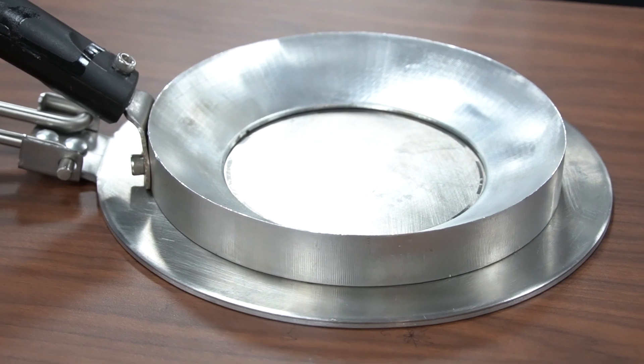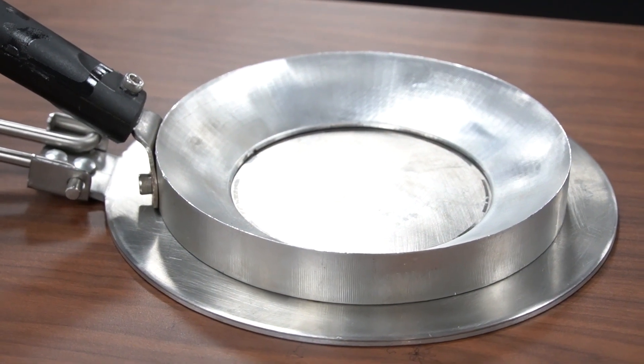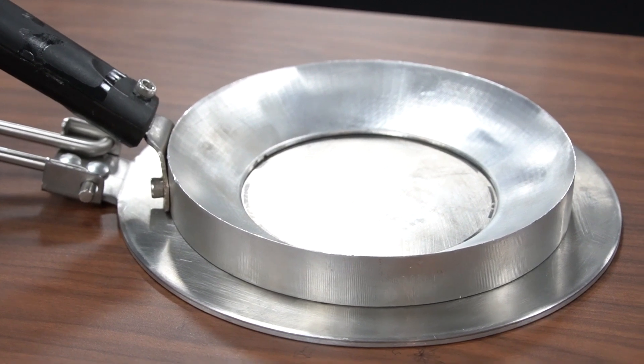One of the key features of our adapter is the extrusion on the upper plate and the grooves on the lower plate. This ensures a secure fit, preventing any slippage while stirring your delicious dishes.